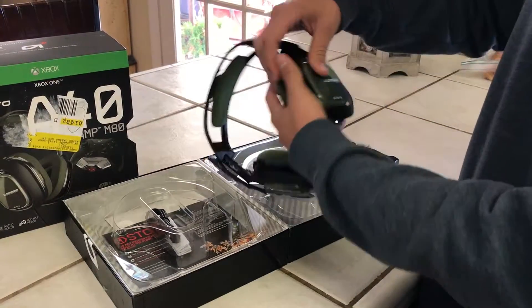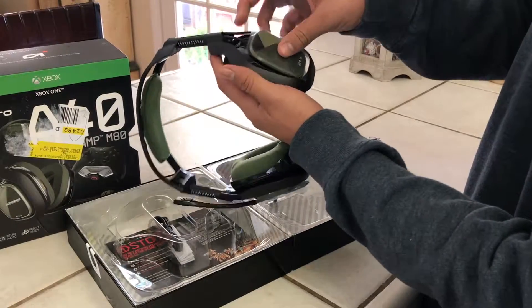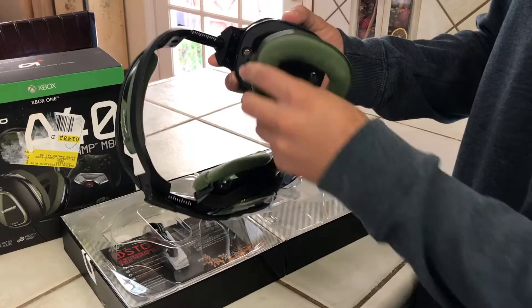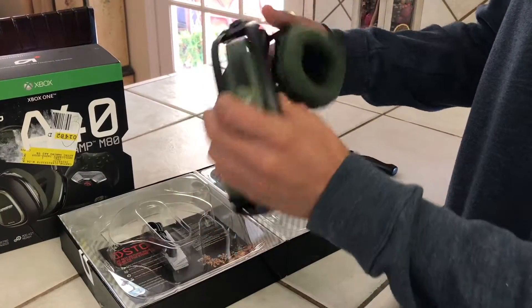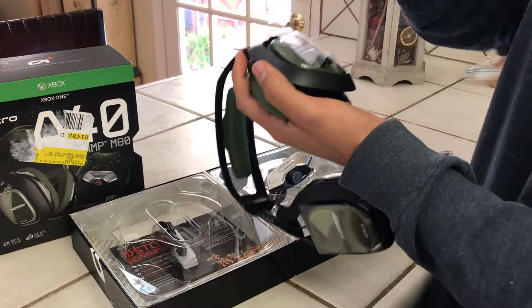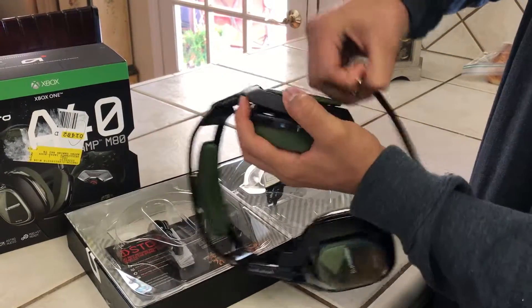Some of the features: you can actually take off the faceplates of course, and with this particular headset you can take off the ear cushions to get better ear cushions that are even more noise-cancelling. You can also take off the top headband part, and of course the microphone — you've always been able to take off the microphone, so that's really cool.